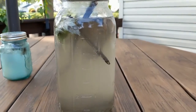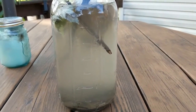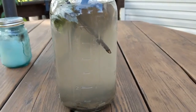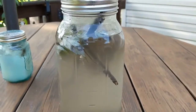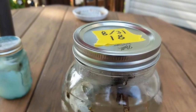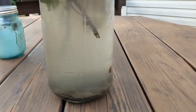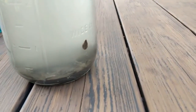Alright guys, so this is my ecosphere here. I made it out of the creek water from my creek that's going through my yard. I want to see what's in the creek, for one. And I made it on August 31st, 2018. And I've been seeing snails and stuff — there's one right there.